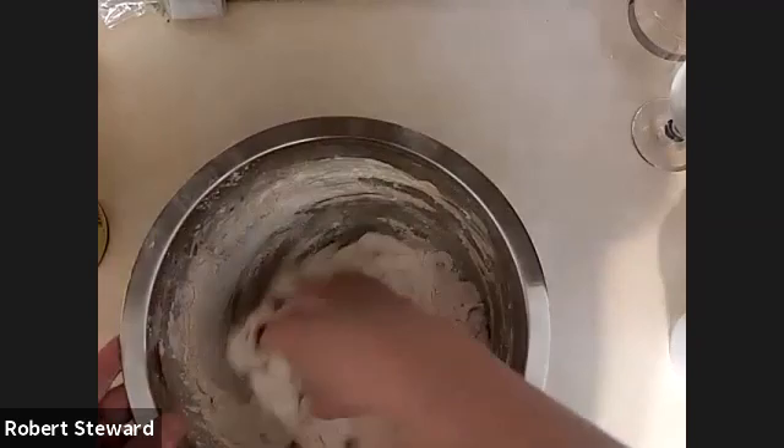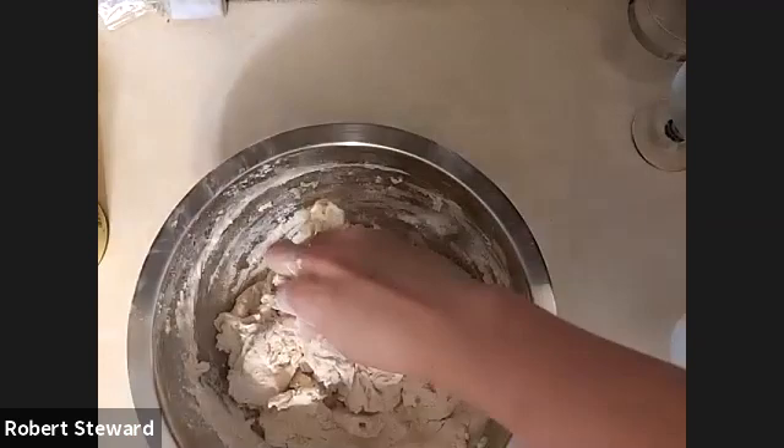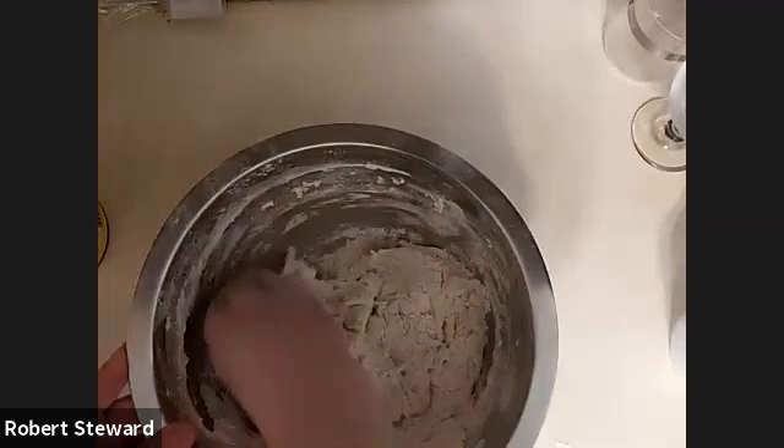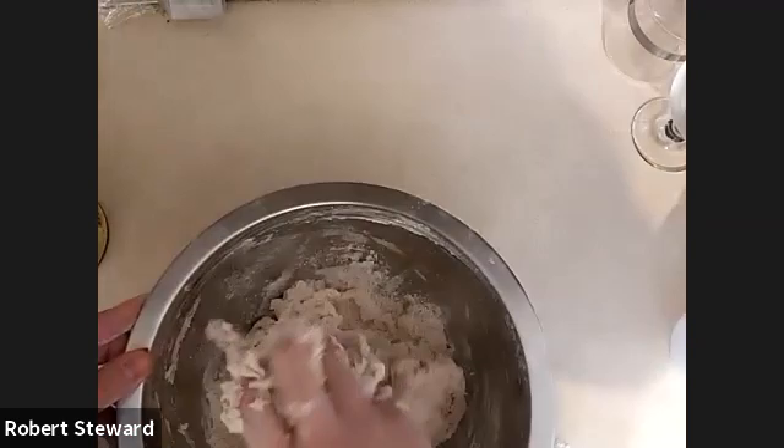If you have a mixer, that's a pretty good way to mix things up. I was looking for my little scraper to get the sides of the bowl scraped down, but I don't know where I set it. That's okay — we'll make do with what we have and scrape as best we can, getting as much of the flour off the side of the bowl as we start to knead everything together.